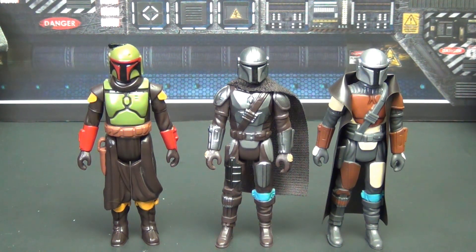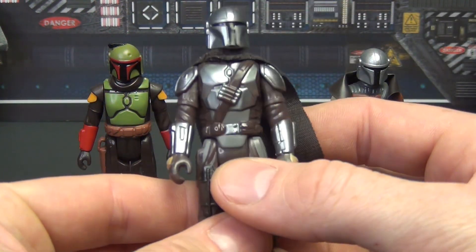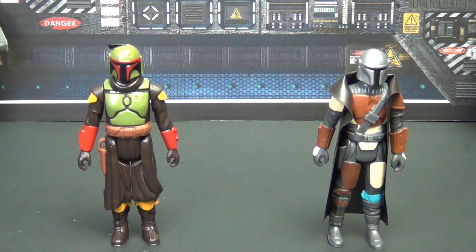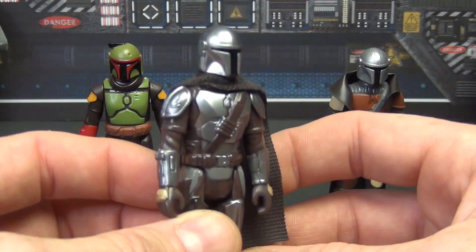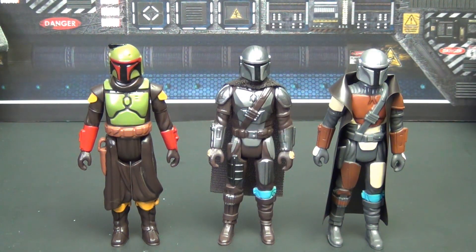As for my favorite, hands down it's the Beskar Mandalorian. Between the three, he has the best sculpt, the most detail, and the cloth goods cape which makes a world of difference. The Boba Fett and pre-Beskar Mandalorian are absolutely great with bold colors, but the simpler sculpts harken back to original 1980s figures and don't stand out as much. If you're just looking for one — though they're cheap so get them all — the Beskar Mandalorian Din Djarin is by far the best.